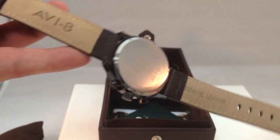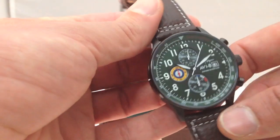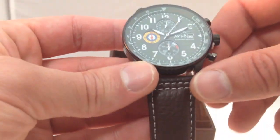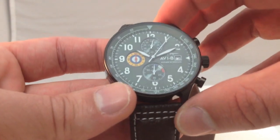And the Hawker Hurricane Aviate logo on the back of the watch there. It's constructed out of a stainless steel case. Case diameter is 42 millimeters, 49 millimeters lug to lug.